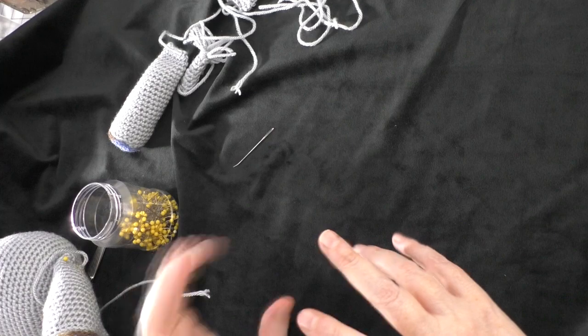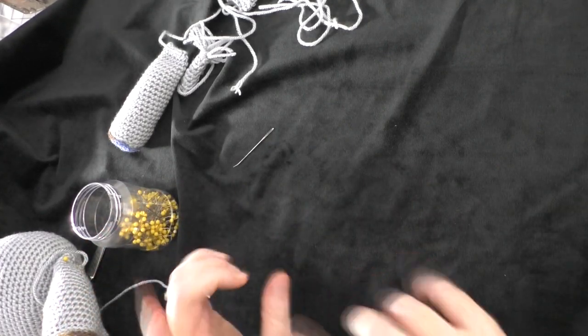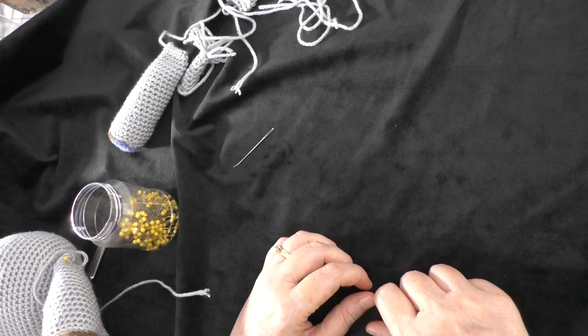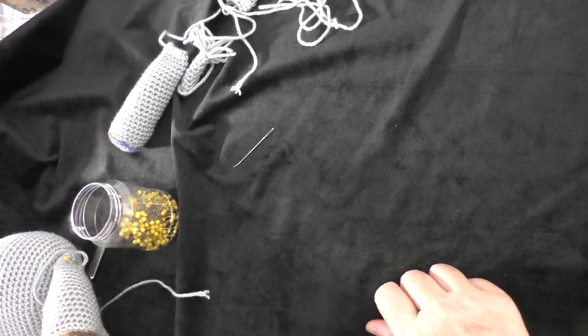I've got all the pieces put together, I've got all the pieces made and now I'm just going to show you how I sew the arms and the legs and the tail onto the elephant.